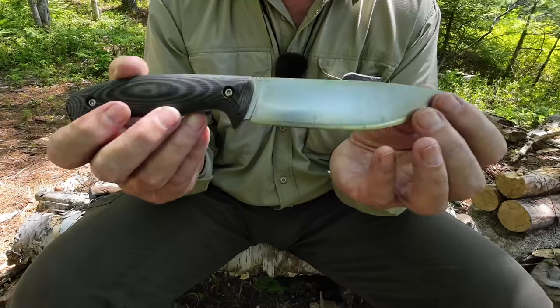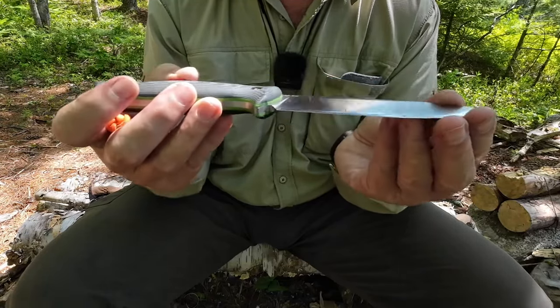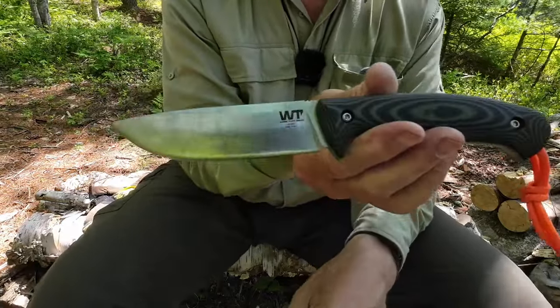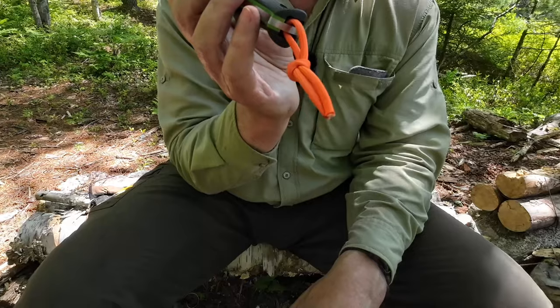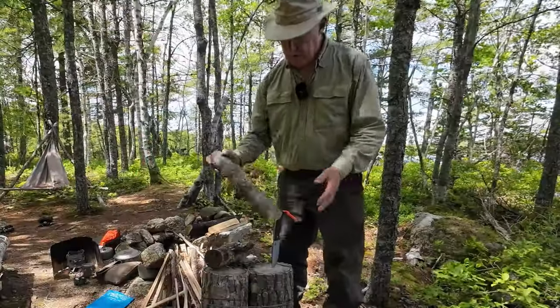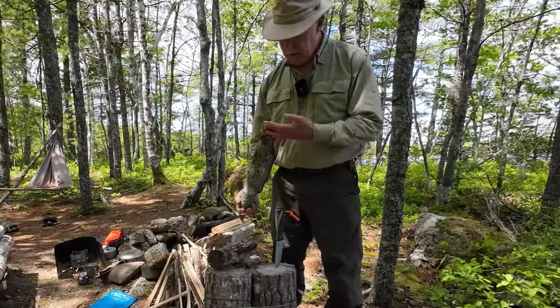It's starting to get a little long for fine bushcraft carving tasks, but as you'll see, this knife will do those tasks just fine. That's the overall design of the knife — you can also see the Work Tough Gear logo and a little piece of orange paracord. Let's put it to a few tests.